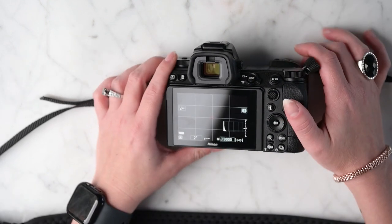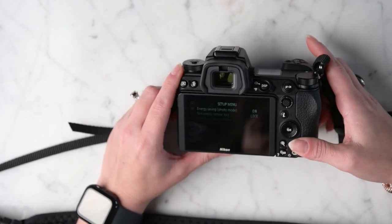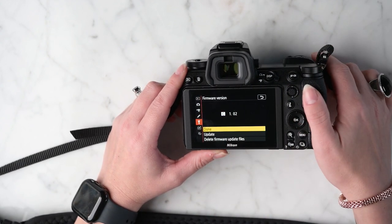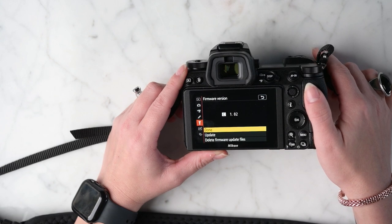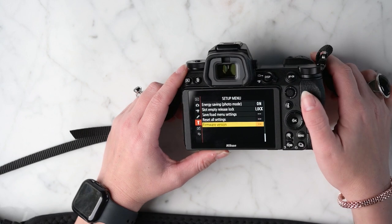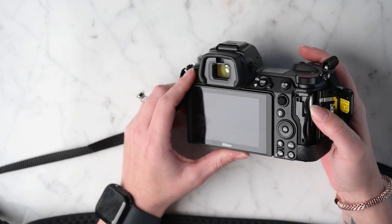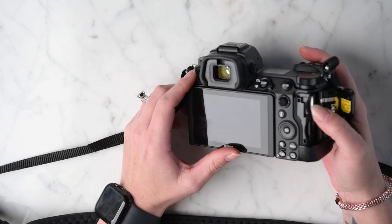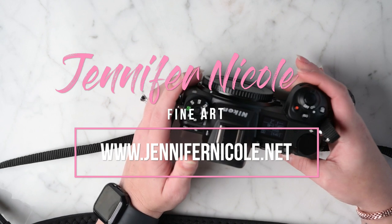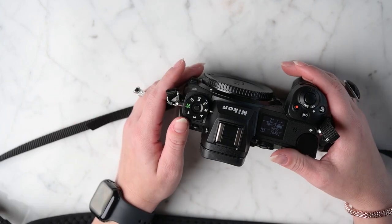The update is complete. Turn the camera off and back on, go to the menu, go to firmware version, and now you can see it says C 1.02 — we are done. You'll want to take your card out and delete the bin file off your card on your computer. That's it guys — if this helped you out, please consider subscribing, and don't forget to like and comment. See you next time.